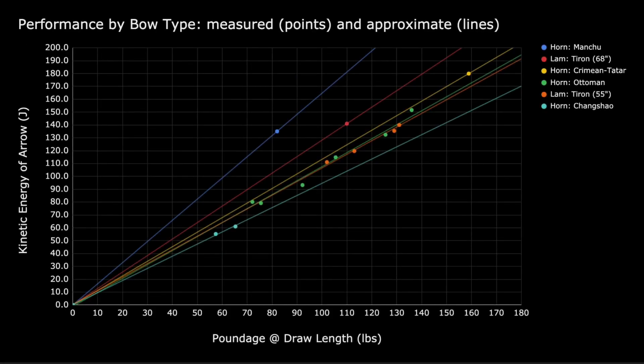Here's the graph we'll use to illustrate how bow type changes the relationship between bow poundage and the kinetic energy of the arrow shot from the bow. A bow type is a category of bow having a particular shape, length, and material. For example, Manchu hornbow or Tehran 55-inch laminated bow.